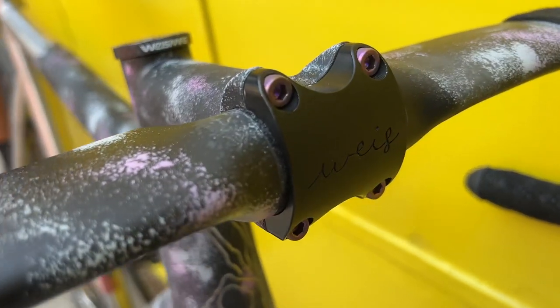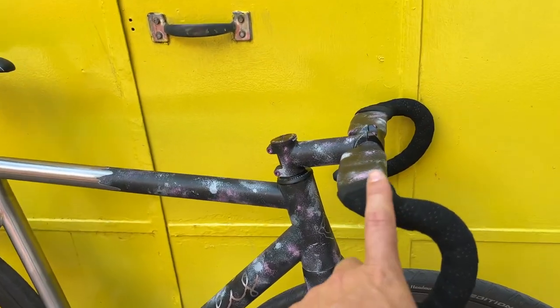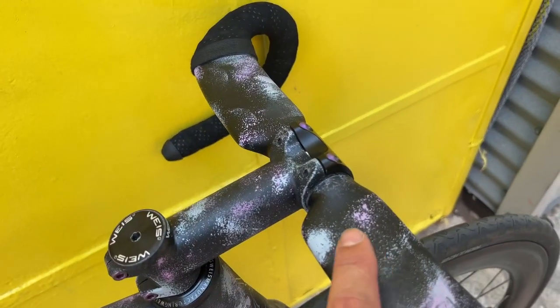He's rocking the new Weiss stem, which I believe is made in-house here in Brooklyn, New York. These are the Envy Arrow road bars, and they also got a coat of the same paint on top.